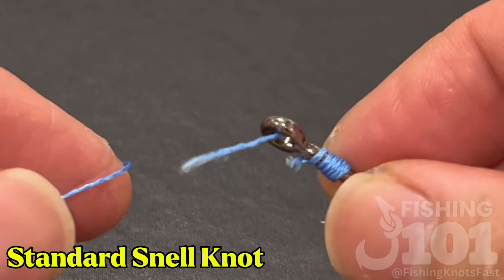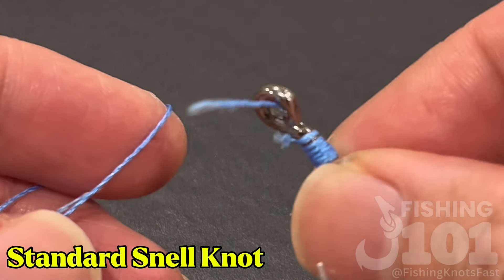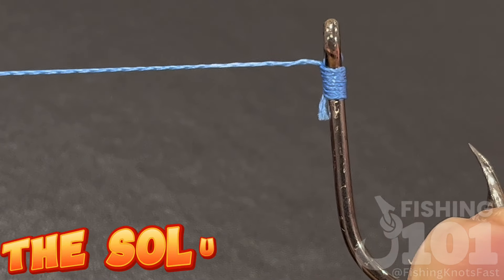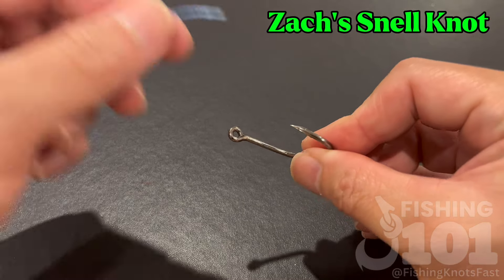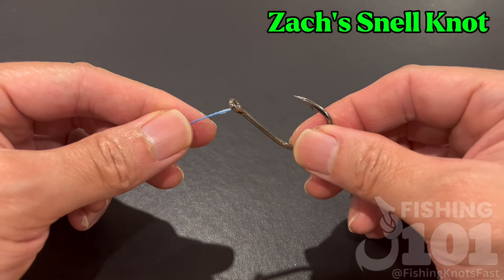With very little effort, just watch how the line breaks. Now for the solution. Use this Z knot, or Zach's knot, which elegantly solves the problem.